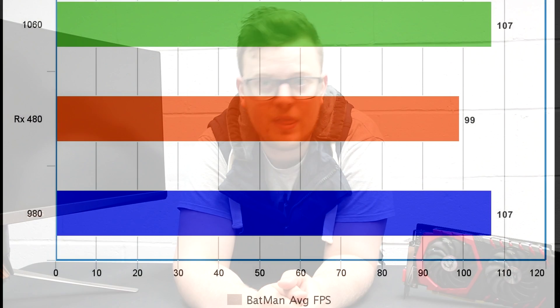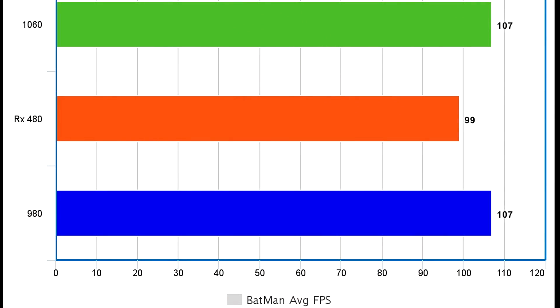Let's get into the benchmarks and find out what this can do against the RX 480 and what it's been compared against on their own lineup, the 980. Unfortunately, we only have three graphs for you today — I know, it's terrible — but my colleague who normally makes them for me is away, so I had to use a much simpler graph-making system, as I haven't made graphs since I was about seven years old.